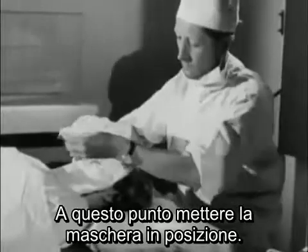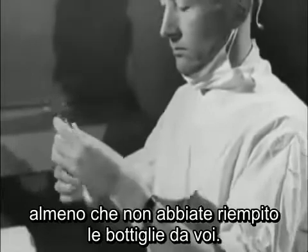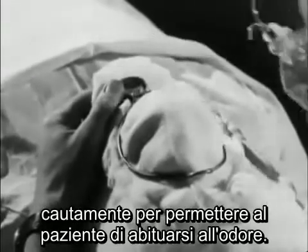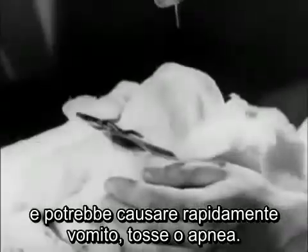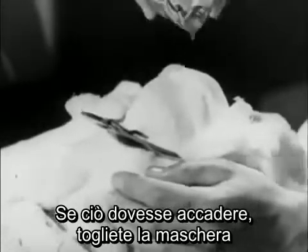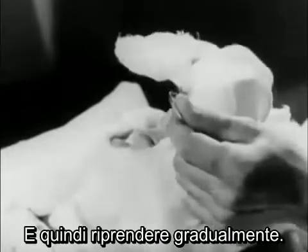Then place the mask in position. Always smell the ether before using it, unless you've just filled the bottle yourself. Drop the ether onto the mask very slowly and cautiously at first, to allow the patient to become accustomed to the smell. Ether vapor is irritating to the larynx, and if given too rapidly at first it'll make her swallow, cough, or hold her breath. If this happens, tilt the mask away until she's settled down and then lower it gradually again.